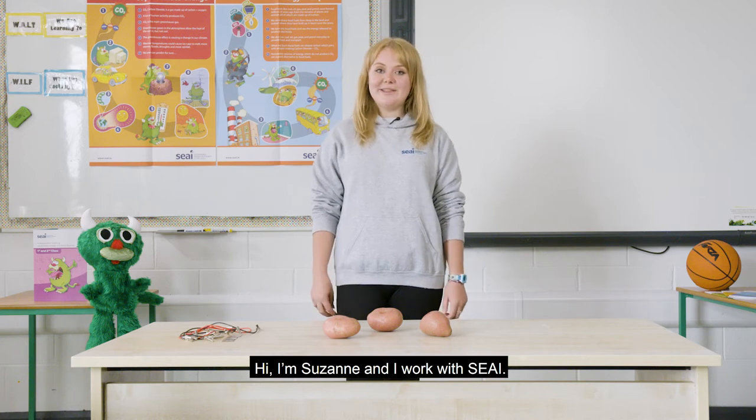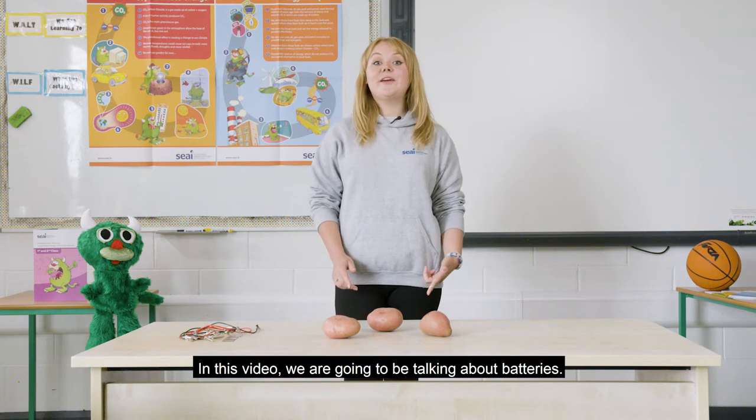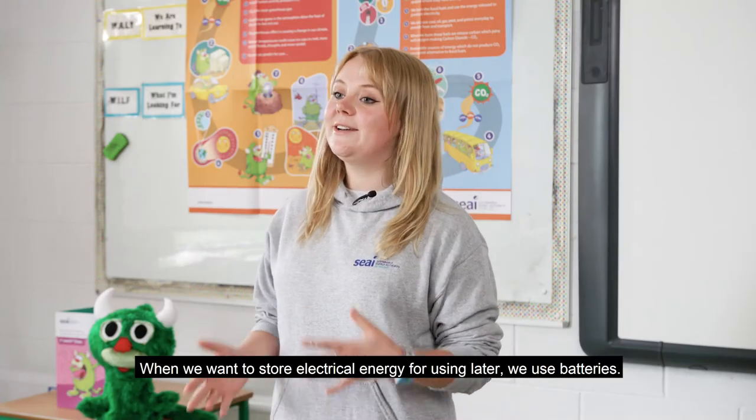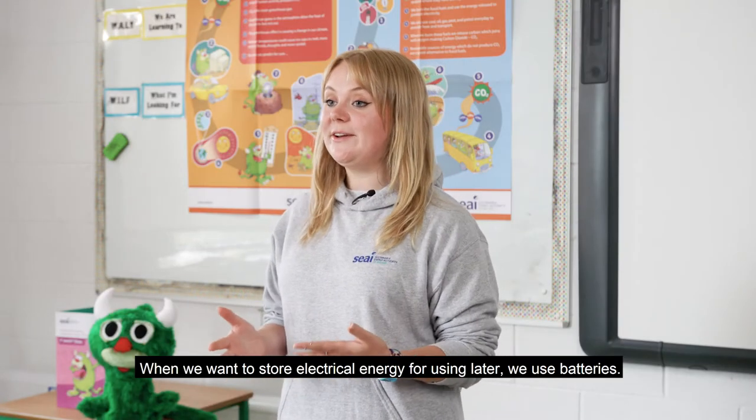Hi, I'm Suzanne and I work with SEAI. In this video we're going to be talking about batteries. When we want to store electrical energy for using later, we use batteries.